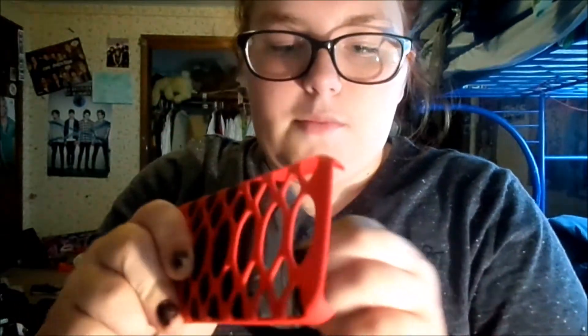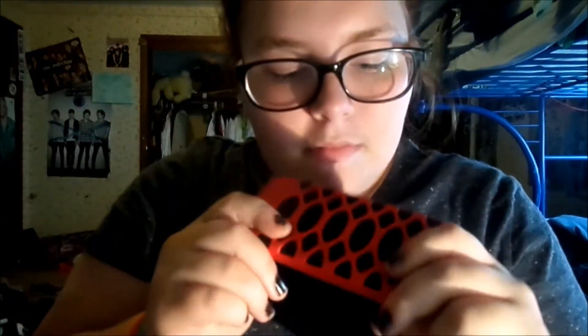Next case — there are like four more cases. This one is a case my mom bought me but I never used it. It's like this red and black — like my school colors.